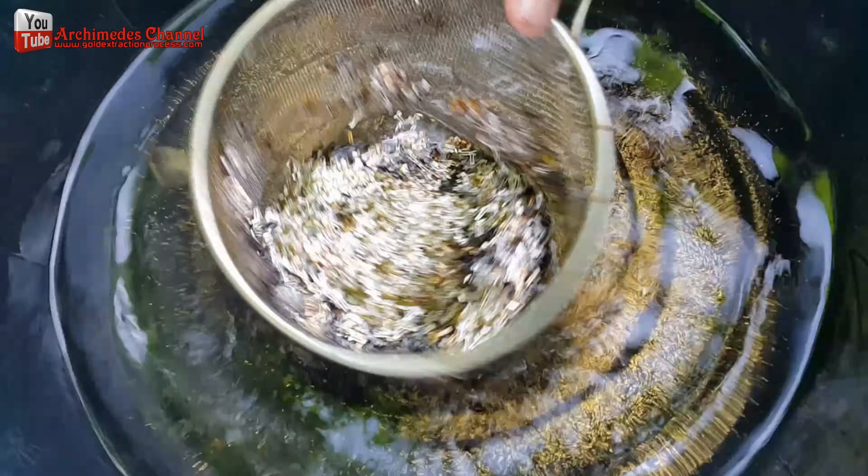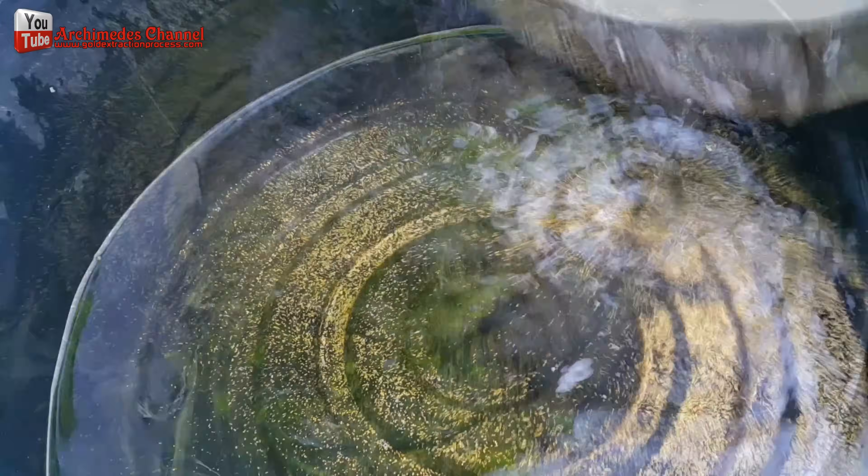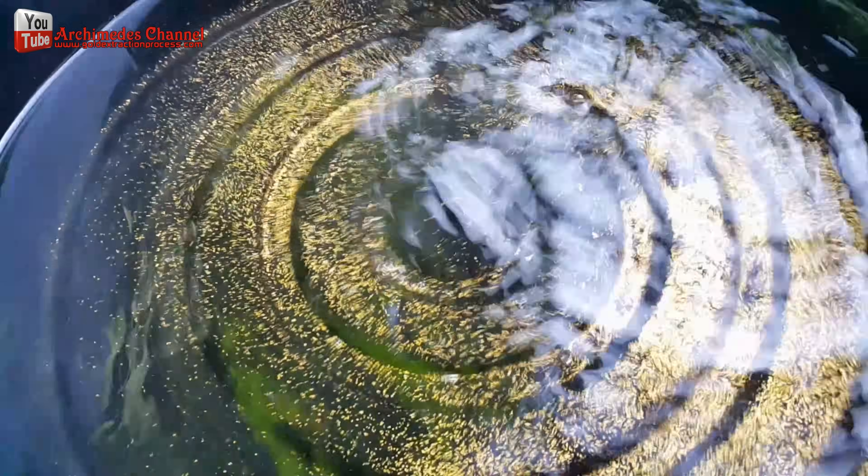I sifted the previously gold plated material through water. As a result, the gold fragments passed through the colander mesh.